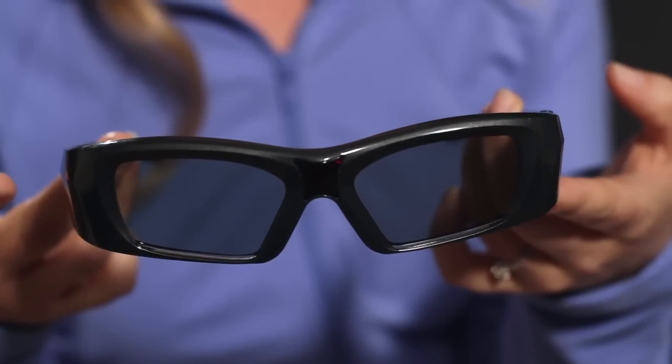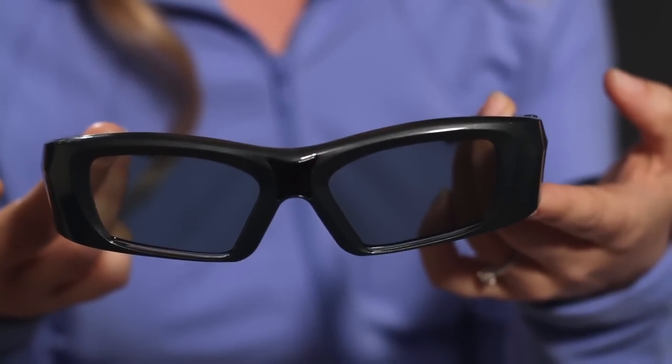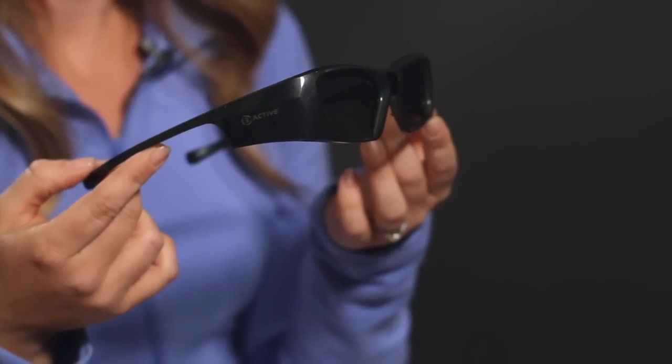For high quality 3D viewing, you'll want to limit the amount of peripheral light that will interfere during your visual experience. These R3 Active glasses have wide temples to block out most of the peripheral light, which will improve your 3D experience.